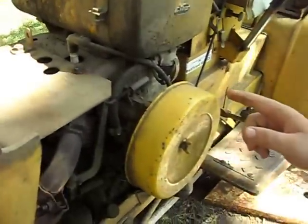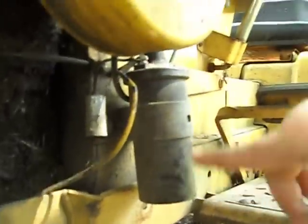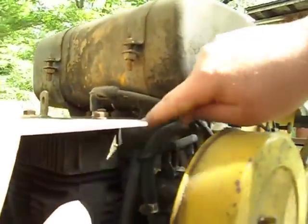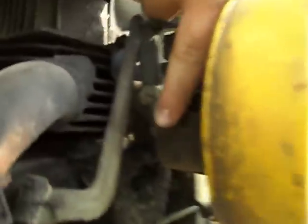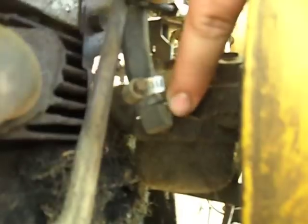And when you turn it over and it still does not fire, your condenser may be bad. But if you replace those two components and it still does not run, you can pull off your fuel line right here, get a blow gun, pull the fuel bowl off, and blow air into where the fuel goes in. It'll clean out the needle and some of the carb passageways.